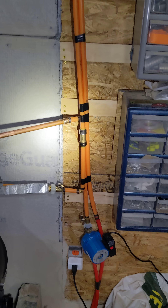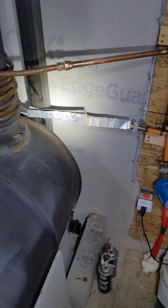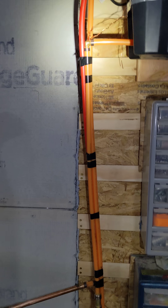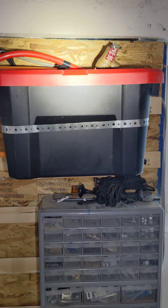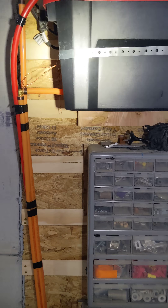The water comes down, and there's a check valve there in the middle on the cold water inlet side. Then that goes into the coil and around the coil and across and then down. There's also a line that goes up — the red line there is my pressure relief valve set at 30 psi, so if anything goes off there I don't have any explosions, and the water will just leak back into the bin.